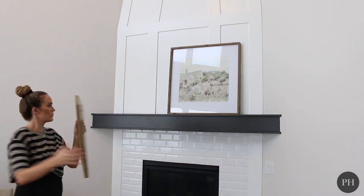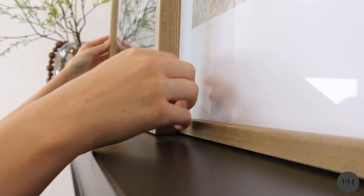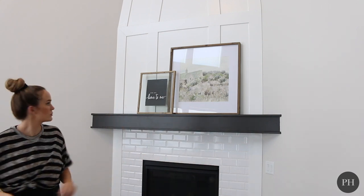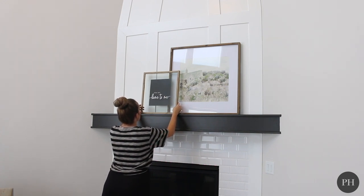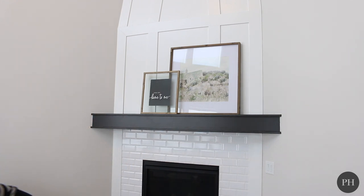Then I'm going to go in with my next biggest piece, which is this one — about a 20 by 20 frame. I love the wood and I love that it's glass; you can kind of see through behind it. And I'm just going to scoot that over. Nothing is going to be directly centered — it's all about making it feel balanced and look effortless.